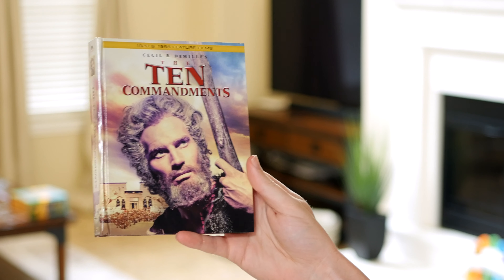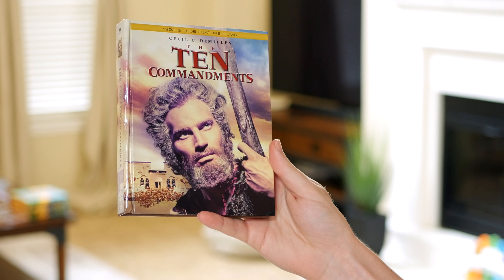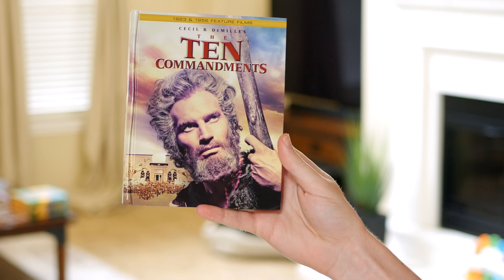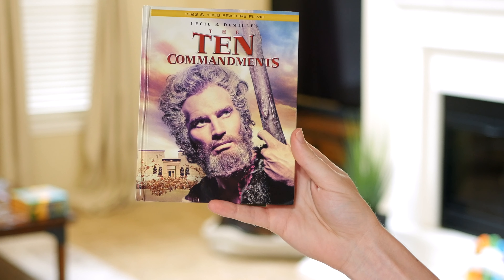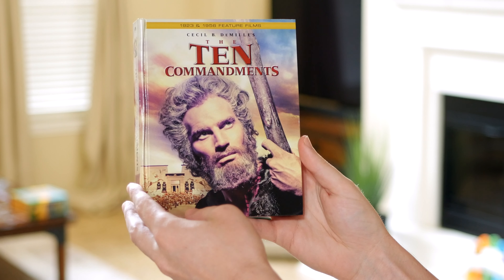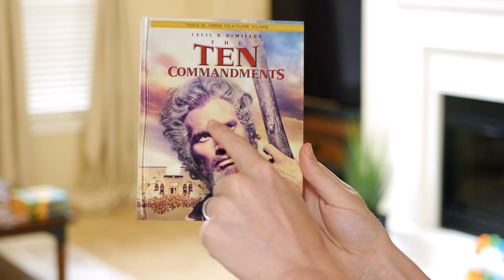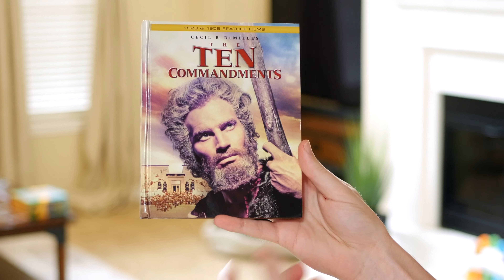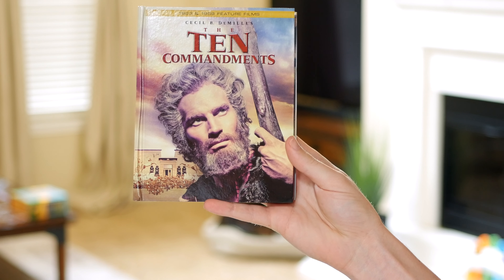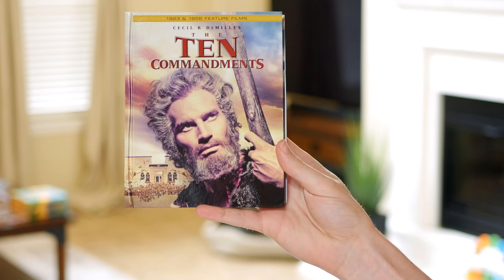Prominently featuring Charlton Heston on the cover playing Moses, and there is something I'm noticing that I'm kind of surprised by. You can probably pick up on the video that it's very purplish — there's this purple hue going on on his skin and even in his hair and along his staff. I don't really know why it looks like that. I'm kind of disappointed in that stylistic choice, if indeed that was a choice, or if it's just a printing accident.